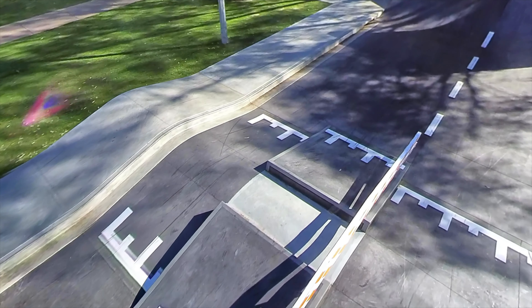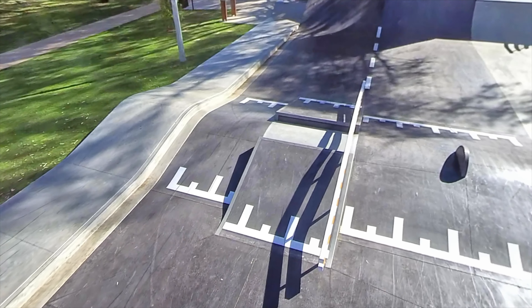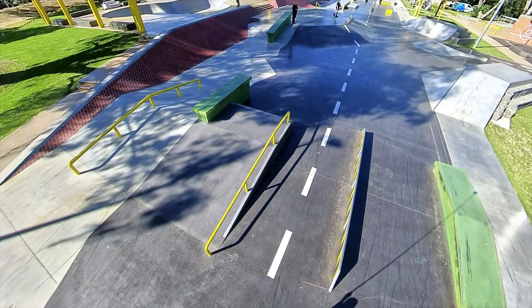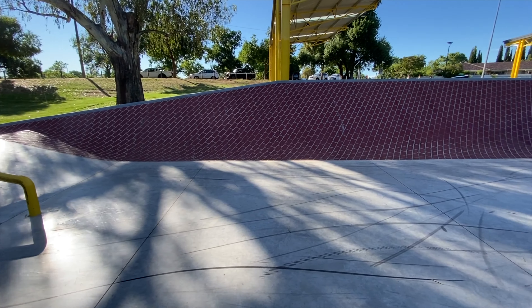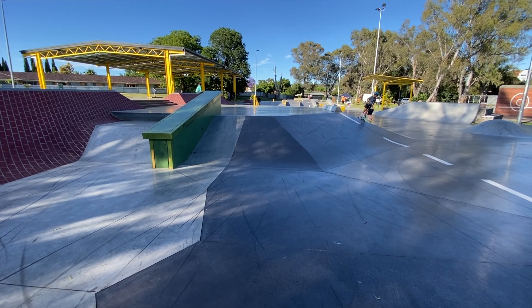Right here we have a pretty funky obstacle — kind of a rollover thing with a curb on it. Looks pretty cool, pretty creative. Just here we have a rail zone: a little out rail, out ledge, flat bars, and an apex rail over there. Over here we have a brick wall ride — give your feet a massage every time you hit that sucker.